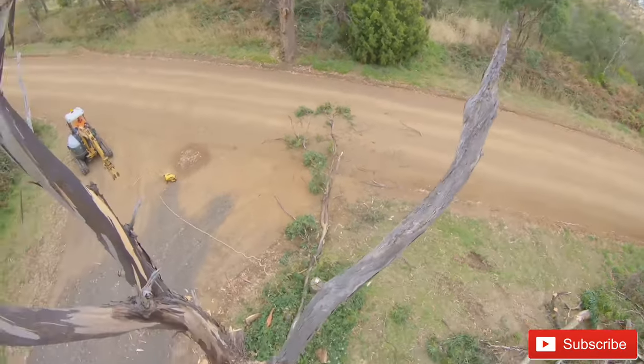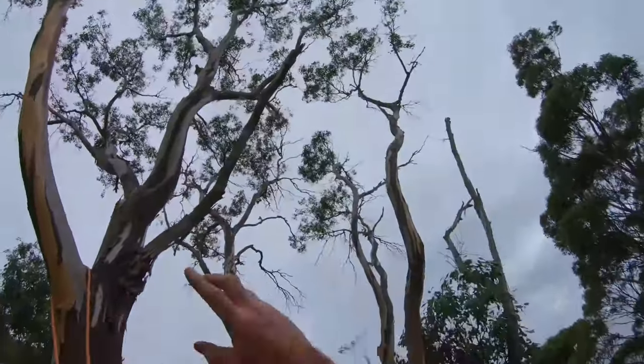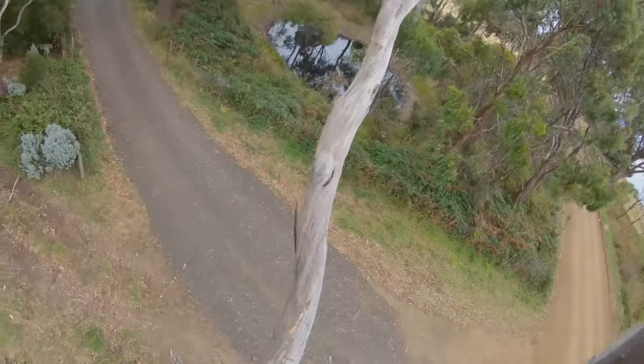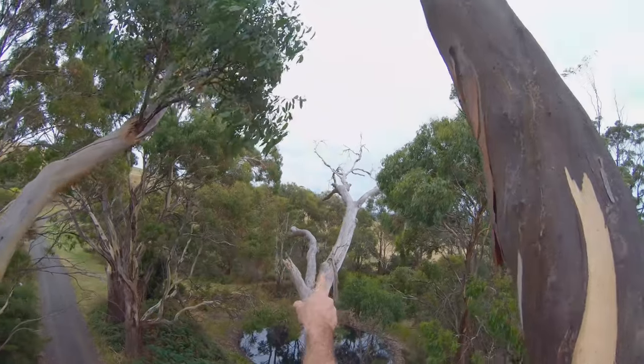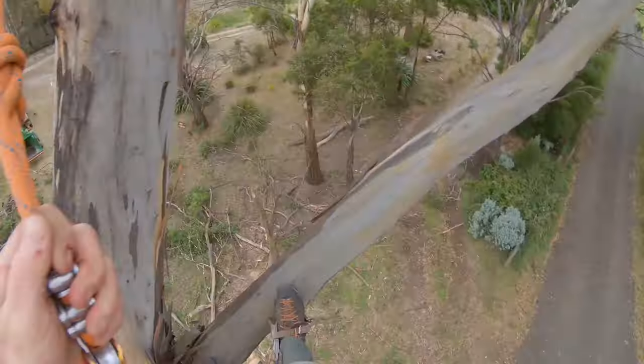There you go — missed the letterbox, everything's good. Clean the road off onto these bits. This next moment's pretty exciting — I'm going to do a big limb walk all the way out there and get that tip off so we don't damage the farmer's fence. Here we go.